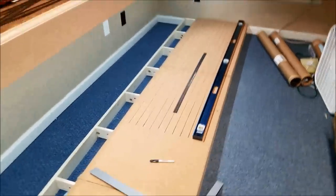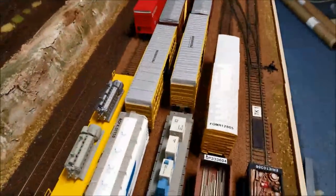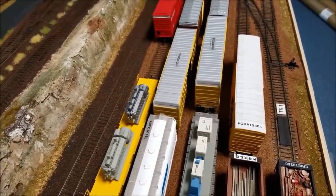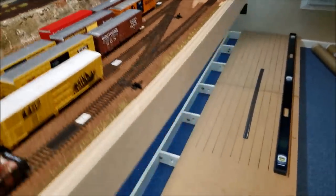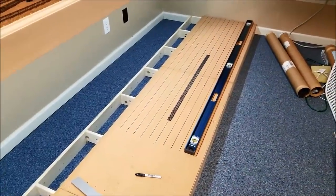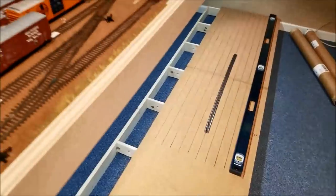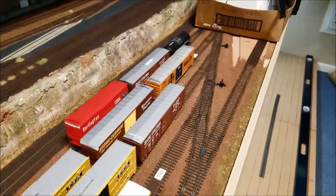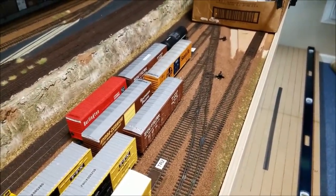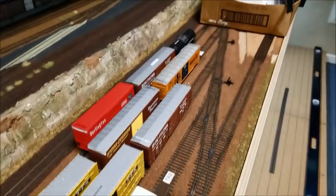This is two-inch track centers. It's tight for a yard — getting fingers in between there is not the easiest thing. In the hobby, particularly when you're dealing with Atlas track, the entire system is built on two-inch track centers. When you lay out a compound ladder, a ladder, and you set it all at the right angles and degrees, the number four switches come out at two-inch centers.